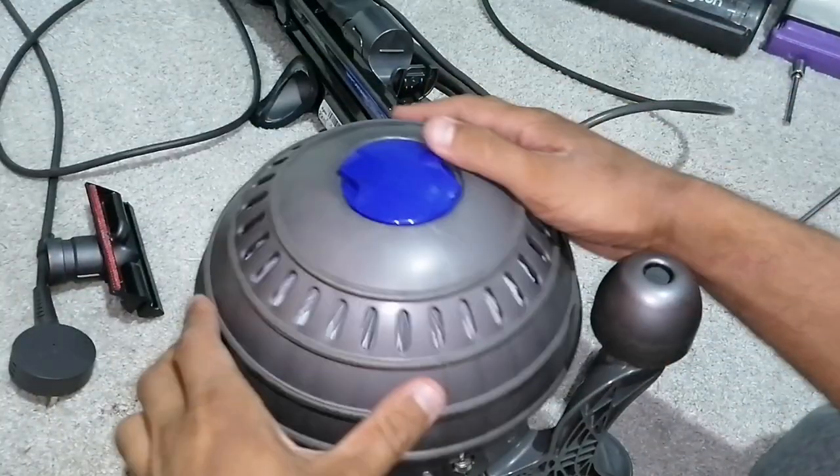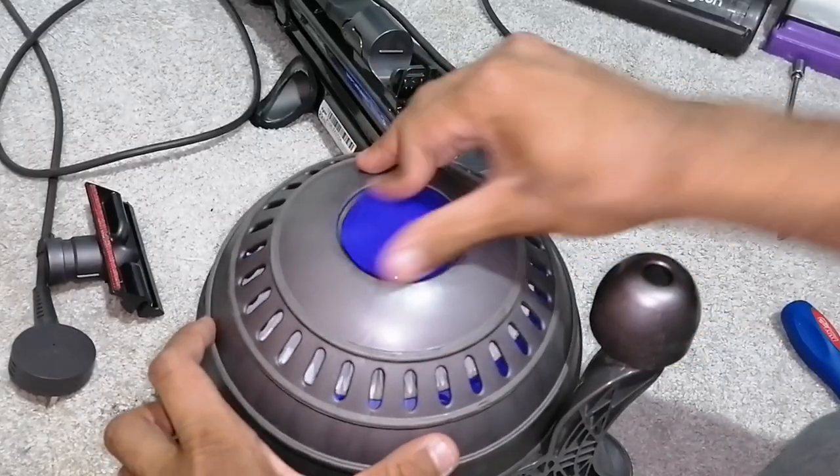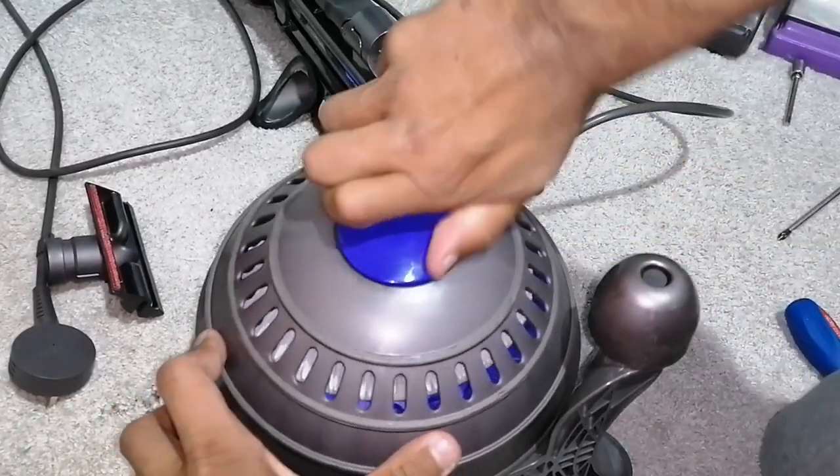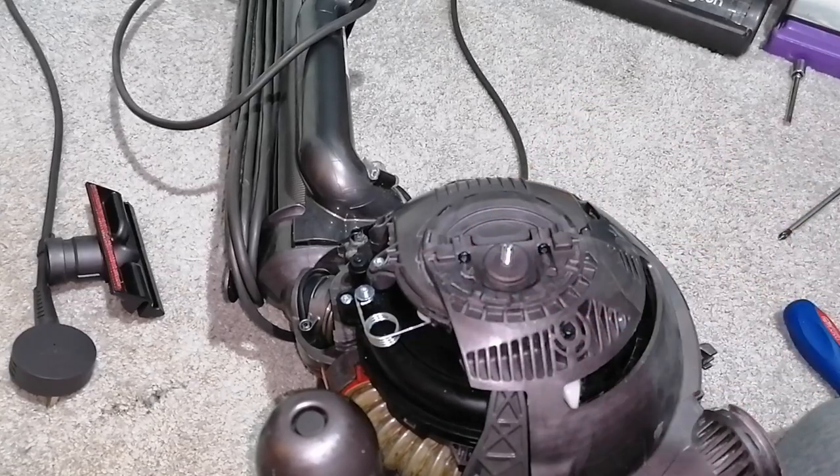Now you can fit your ball shell, and as for the other side — once this part's done it just clicks like that. The other side there should be some washers there, so put them back. The latest ones don't have washers for some reason.